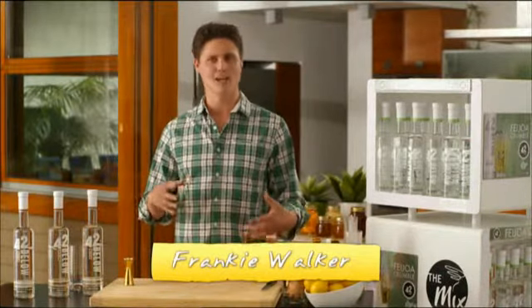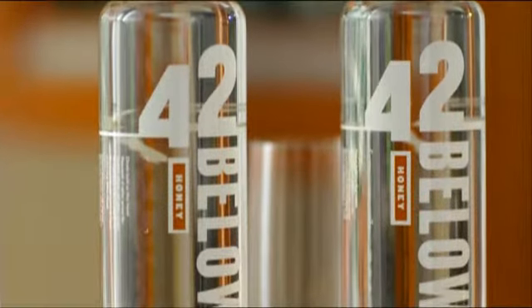Hi, I'm Frankie. Welcome to The Mix. Here's a beautiful, simple, delicious 42 Below Honey drink perfect for a chilly winter's day like today — the Polar Bear.